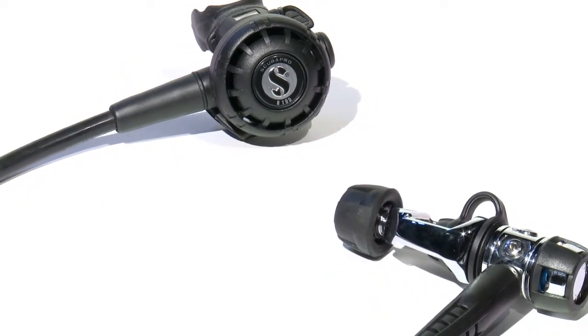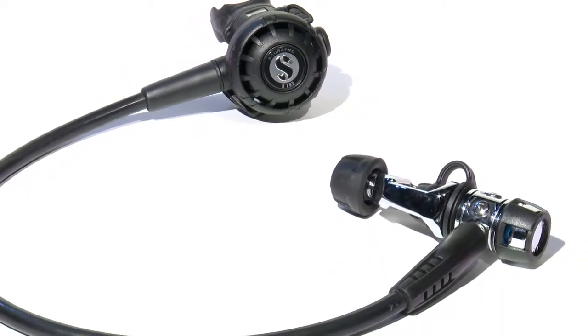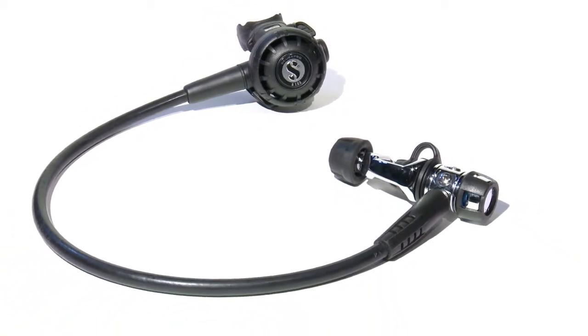The bottom line? ScubaPro's MK2 EVO R195 is a budget-friendly regulator ready for any warm or cold water adventure.